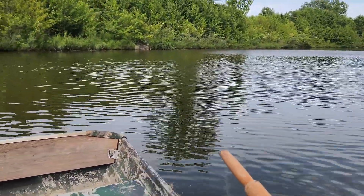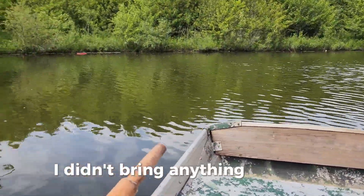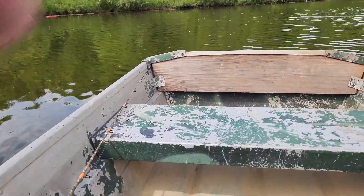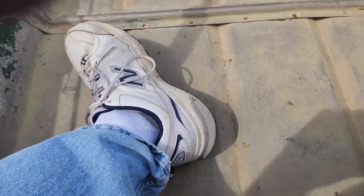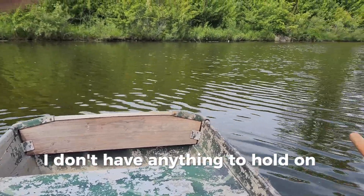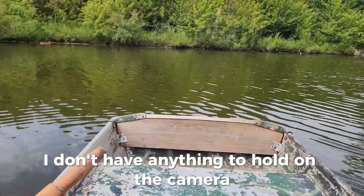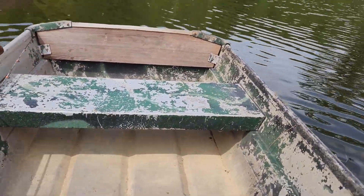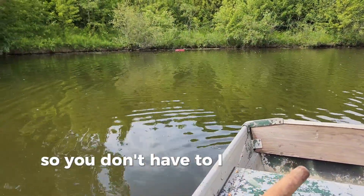Let's do some fishing. I didn't bring anything to hold the camera, so I'll have to figure that out sometime. I'll have to go back and get something.